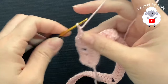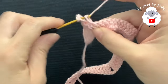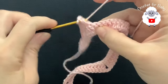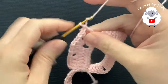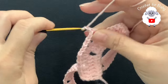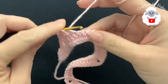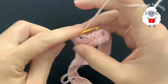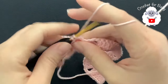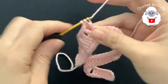Now chain one, skip the first double crochet for this next section, and into the second make a double crochet. Chain one, skip one, into the next a double crochet. Chain one, skip one, into the next a double crochet. Chain one, skip one, into the next double crochet. Chain one, skip one, into the next double crochet. Chain one, skip one double crochet, into the next double crochet. Chain one, and here's the second corner — again make two double crochets.